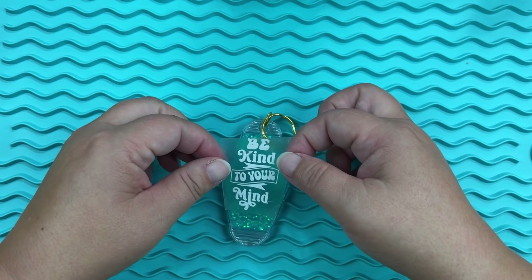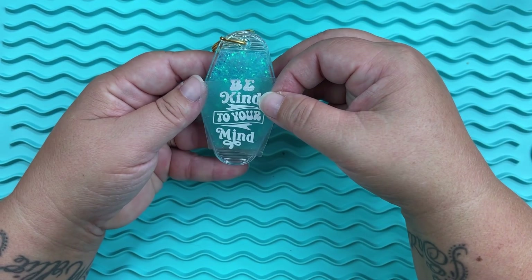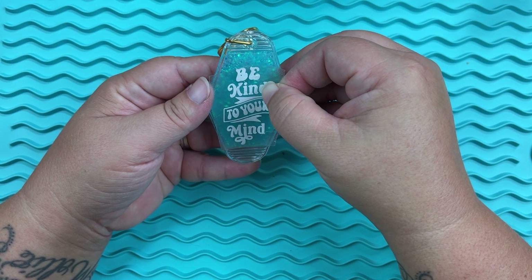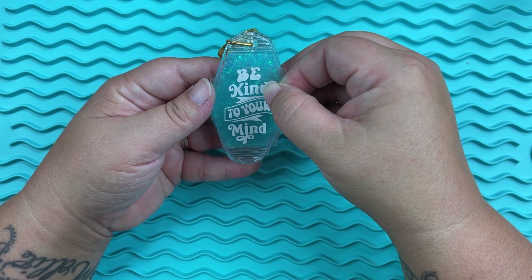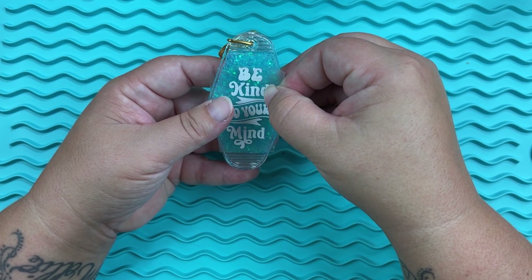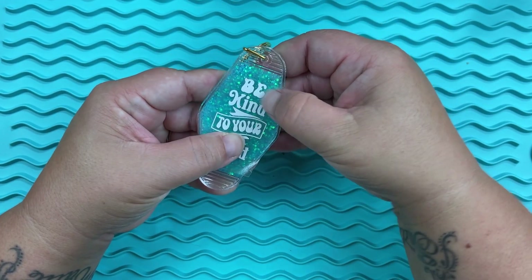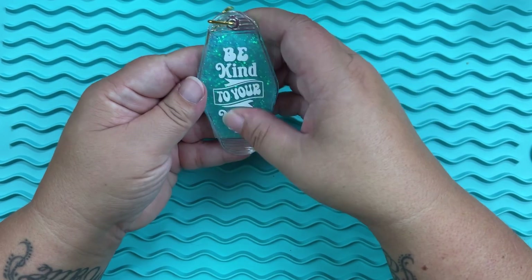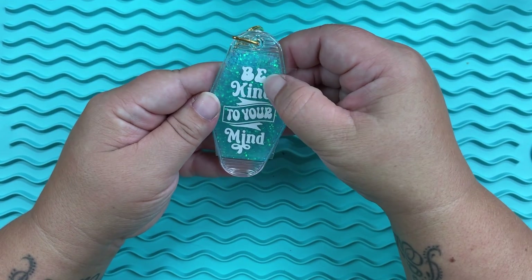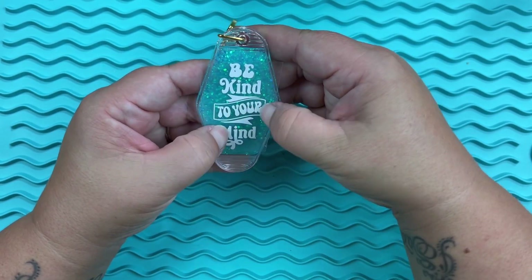After cutting everything out, I gave it a little sanding on the inside — I forgot to do that on the glitter side last week. After sanding, I wiped it out with just a light mist of rubbing alcohol. You want to be careful because rubbing alcohol can crack acrylic, so don't load it up — just a light mist and wipe it off. Then all that's left is to apply your decals down into that space.